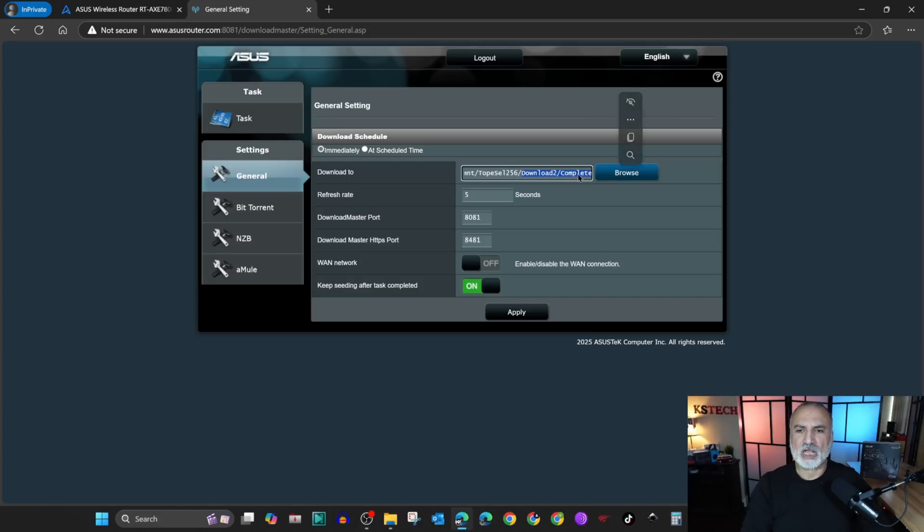It created a folder called download two and then complete. There is also the refresh rate — I'm gonna leave it by default. I'm gonna leave the ports by default as well. And here you have something called One Network.